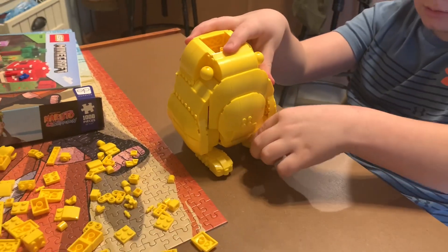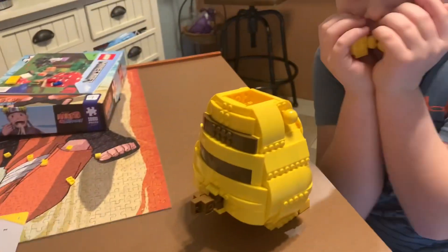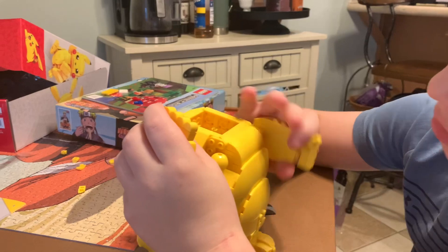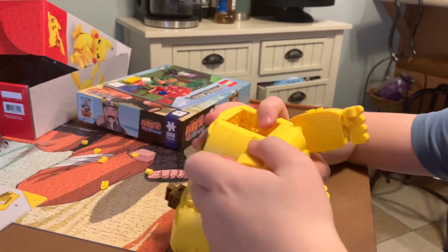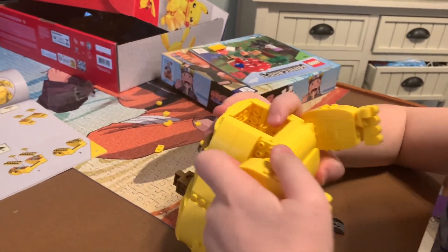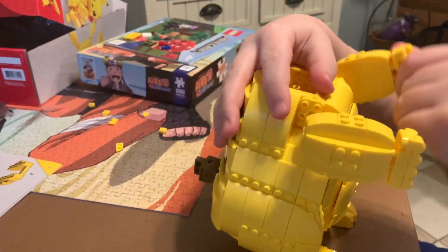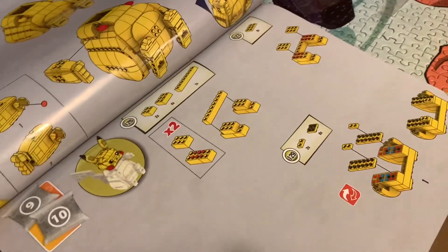I can walk. All right, Case, what you got there? This is his arms. Okay. Left arm and... Look. Nice. Now we can handshake. We just have a tail, looks like. Looks like we'll be doing head next.